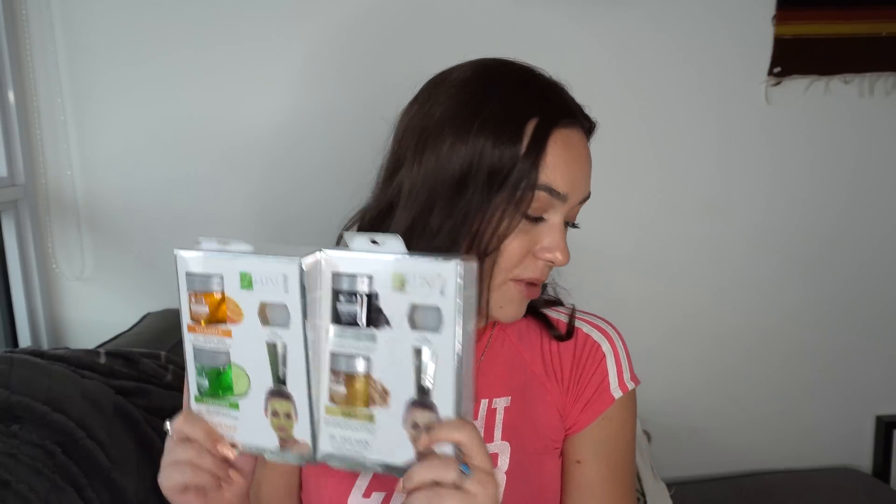For all four of these Luxe masks, the packaging says pH balanced, hypoallergenic, not tested on animals, and suitable for all skin types. All of them say to apply and leave on for 15 minutes, which is what I'm going to do on my arm.